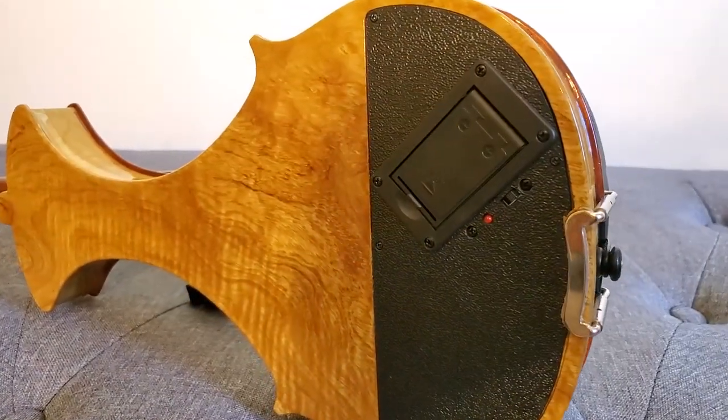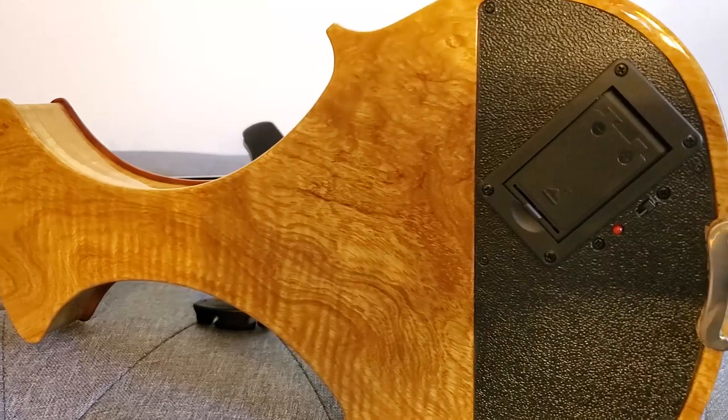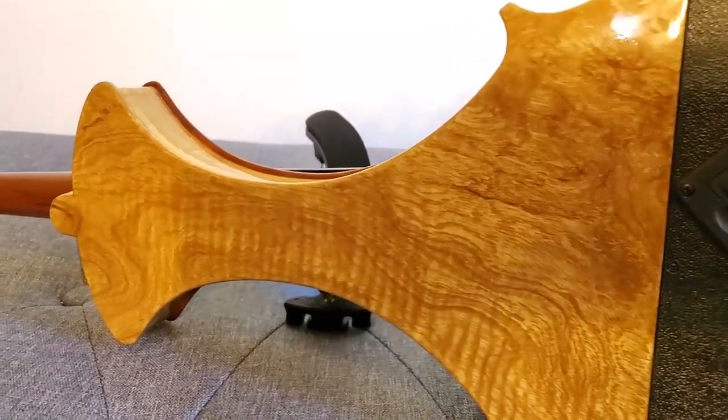On the back there is a compartment for a nine-volt battery to power the active piezo pickup, and there's a battery switch on there.